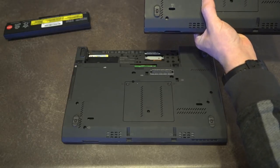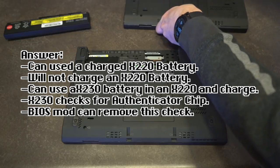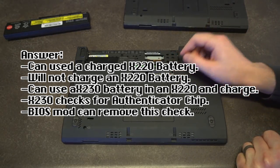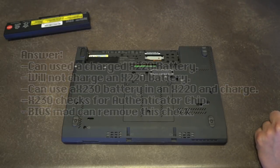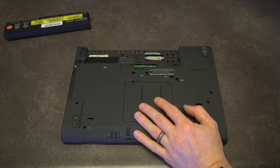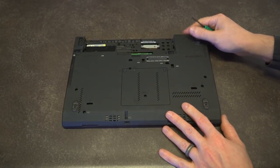However, that might not be the case. I may need to see if you can actually swap the batteries between the X220 and X230, because they look very, very similar. I think you might be able to get away with that. At any rate, let's grab our trusty screwdriver now that we've removed the battery and see what we can find.